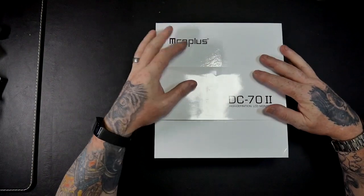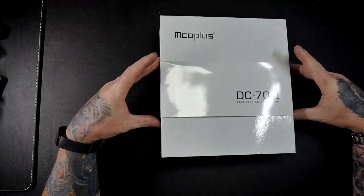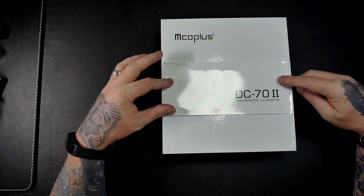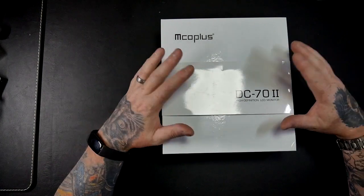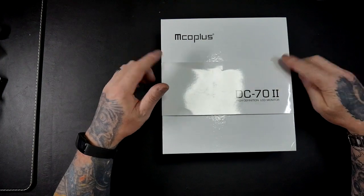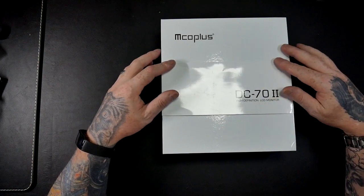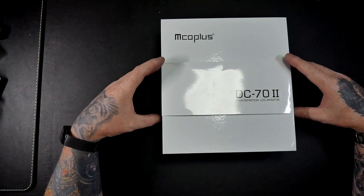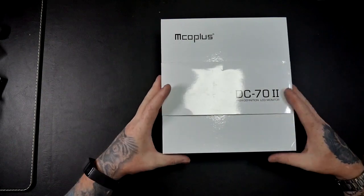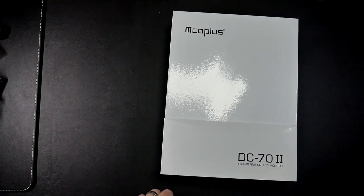Welcome to Tech Checker. Today I'm going to be reviewing this MCO Plus 7-inch DC70 Mark 2 clip-on color TFT HD LCD on-camera monitor display with HDMI, with a built-in sunshade or hood, AV signals up to 1280 by 600 resolution for DSLR cameras and camcorders.